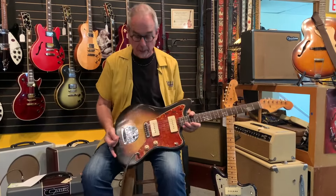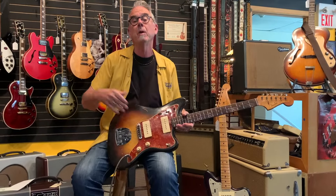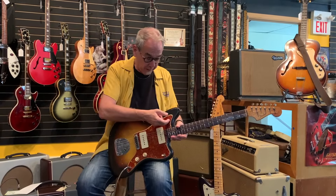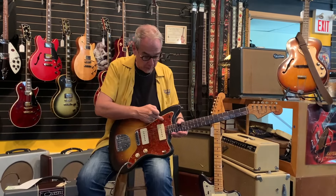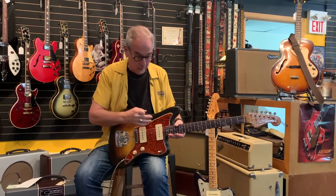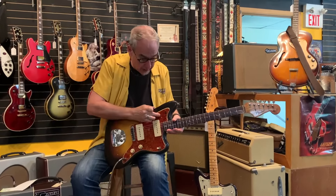This guitar is lightweight as Jazzmasters go, and it's a beautiful two-tone finish. Now, these guards shrink — we're very hesitant for anyone to take off these old guards, because they tend to shrink even more and they're hard to put back. These two knobs are a little hard to turn. You flick this switch up and it's only this pickup with its own volume and tone — you preset that tone control. Because the guard has shrunk, it's squeezing on these, and they function but are a little hard to turn.